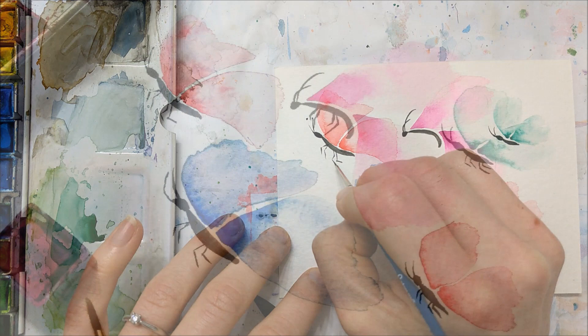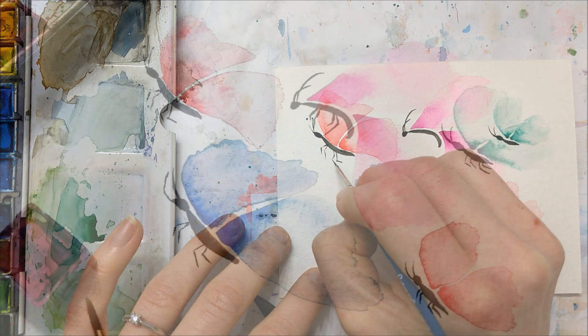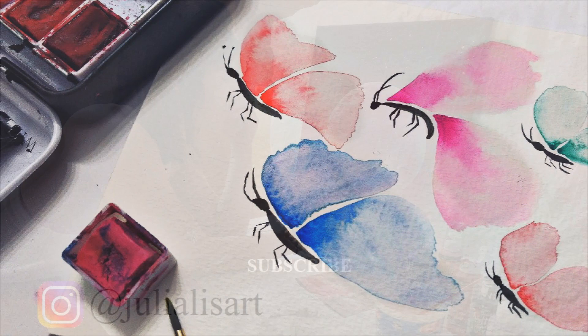And we're all finished! Thank you so much for watching this tutorial. Don't forget to subscribe to my channel, like this video, and I'll see you in next week's tutorial.